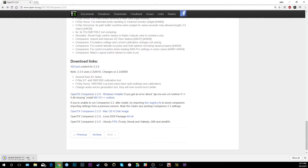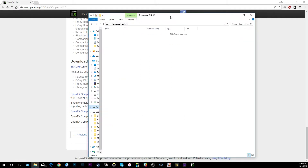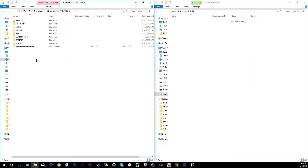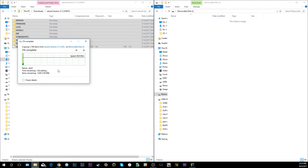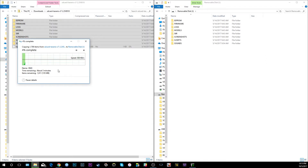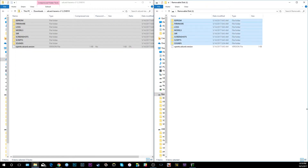Once you have this stuff downloaded, you're going to move the contents of the SD card. I just have a micro SD card reader connected to my computer, so we're going to take everything from the zip file and copy it into the root of the SD card. It's not that big — you don't really need a large micro SD card. I don't even think you need a gigabyte.